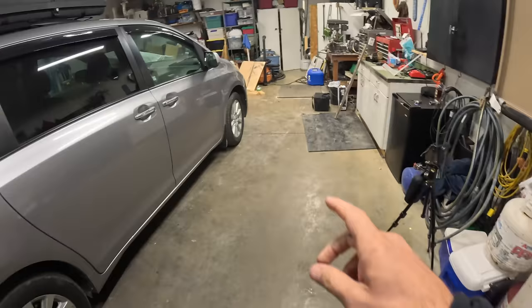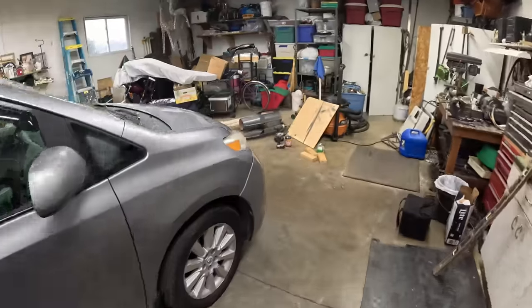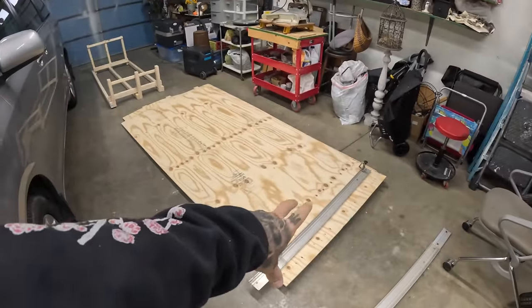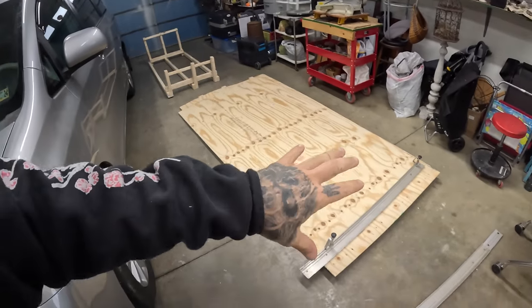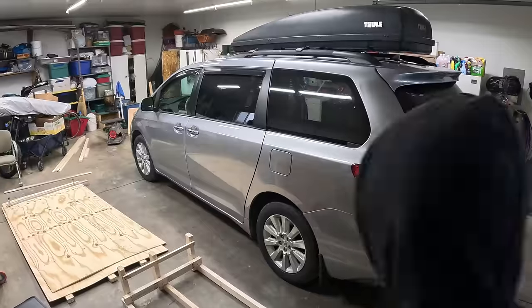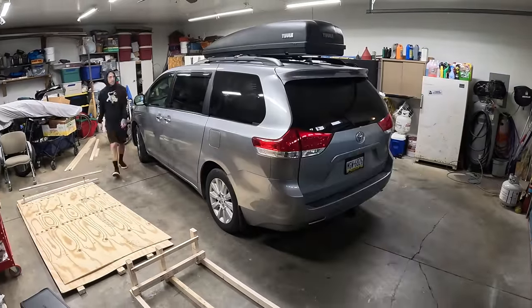It is day two working on the minivan — I'm going to call it day three because I spent an entire day getting all the seats out like five months ago when I first bought it. I got the garage warming up because it's freezing out here. There's the bed I built yesterday, and here's the plywood that's going to go on the bed, plus more plywood to help build the cabinets. I'm literally just going to start piecing some stuff together and see what happens.